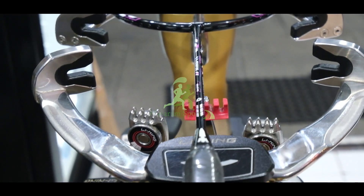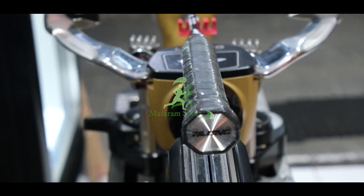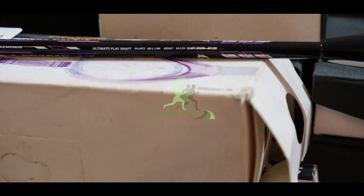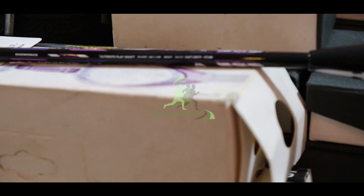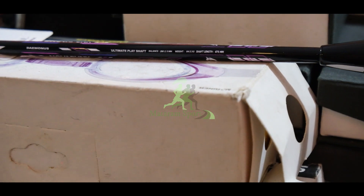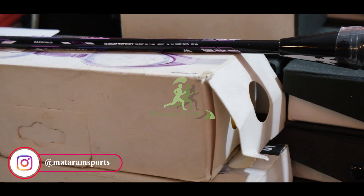Serinya adalah Novapunk. Jadi Shilong ini adalah raket baru yang konon katanya bisa tertarik hingga 38 lbs. Disitu sudah ada labelnya, bisa kalian perhatikan ya, untuk balance point-nya di 295. Kemudian beratnya itu ada di 84 gram ya. Kemudian panjangnya di 675.